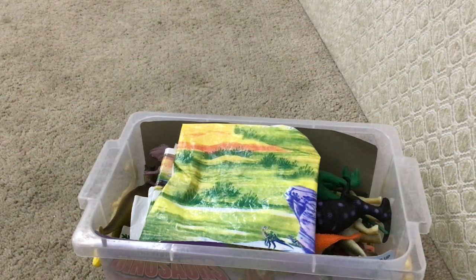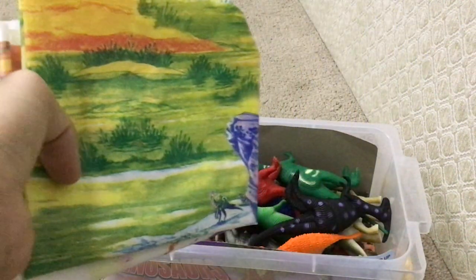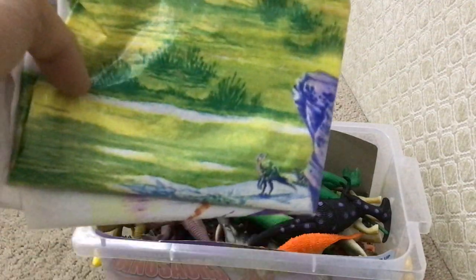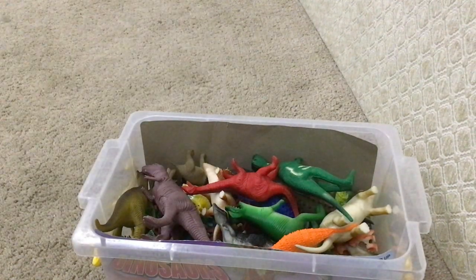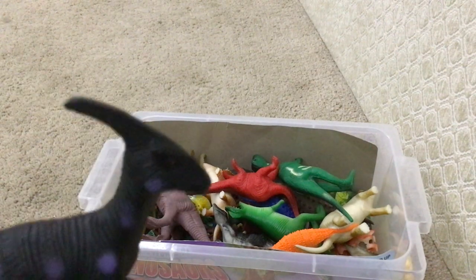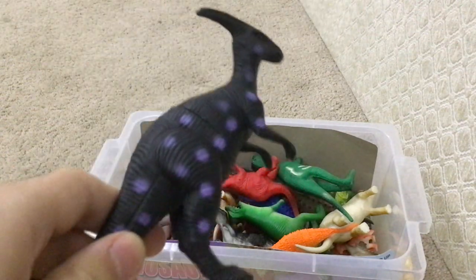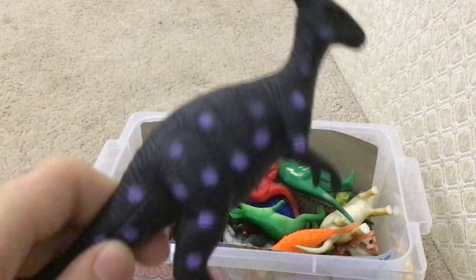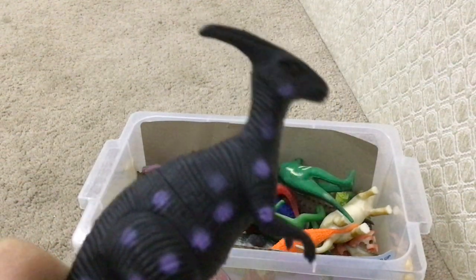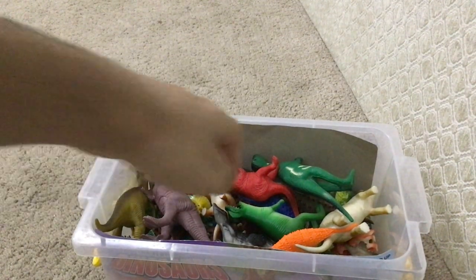Now what do we have here? A bunch of dinosaurs. A Parasaurolophus? Yeah, must be him. Look at this — it has a crest on its head. It's a strange animal. It has a black color and purple on its body. These magnificent creatures ever lived on Earth before humanity.